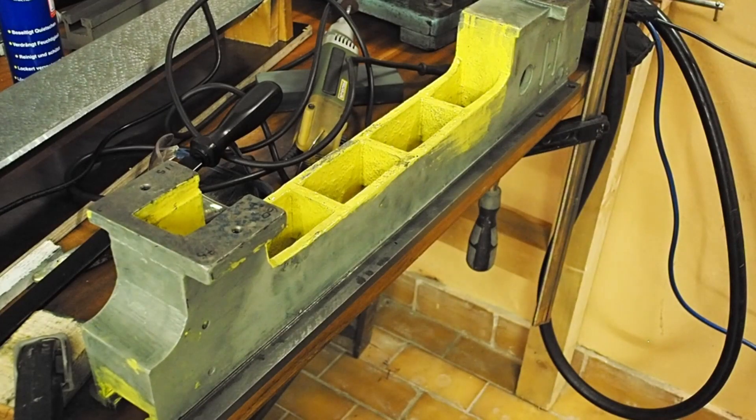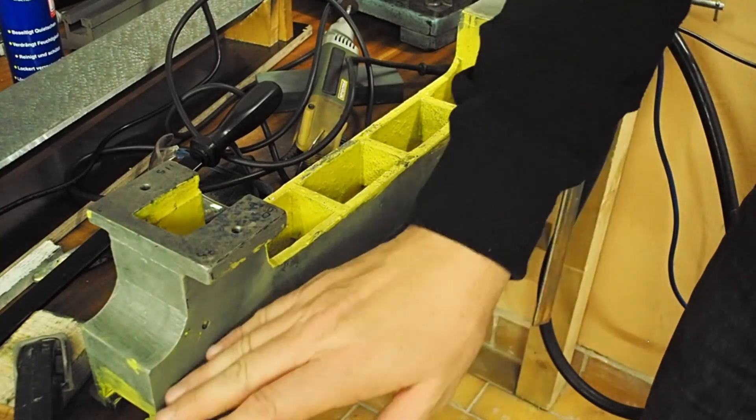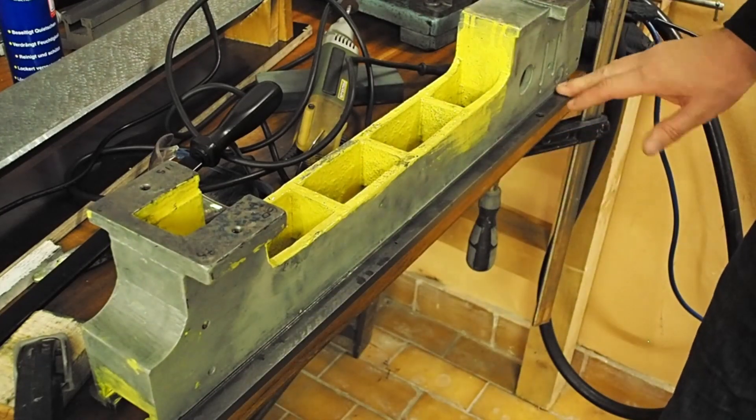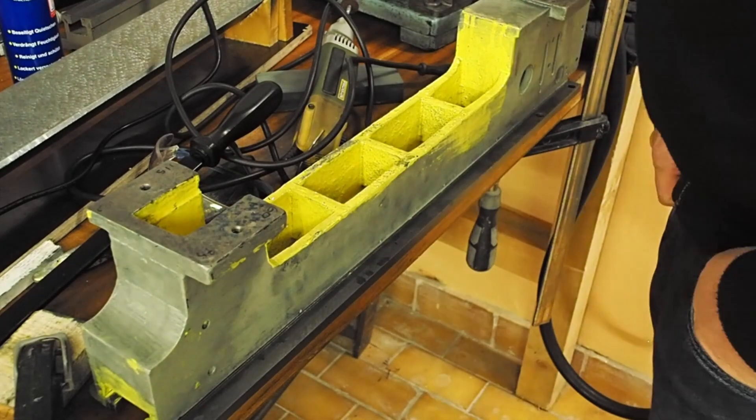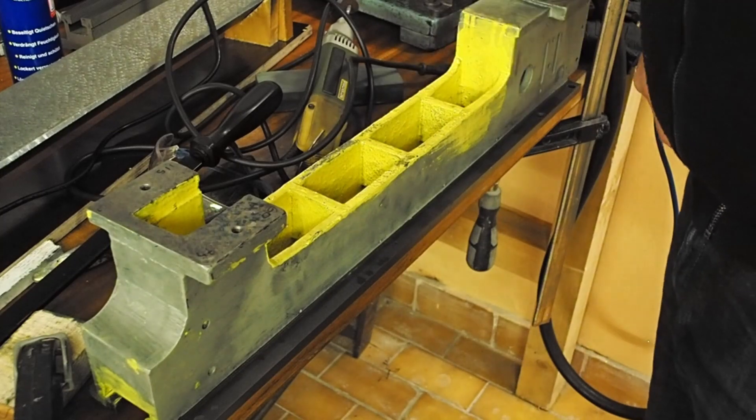Thank you for returning for episode three. In this episode I'm going to finish off the last of the bedways here underneath the B-way and we'll see what else we can get to. Hopefully I can also get the clamping ways under the tail stock in the middle machined as well.